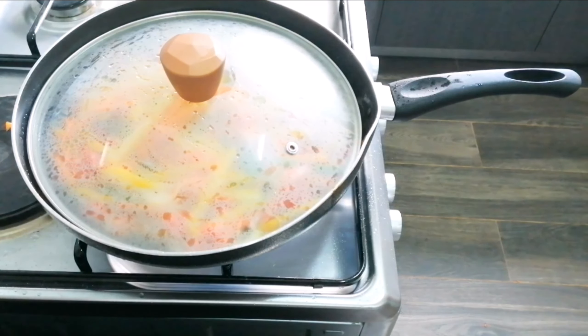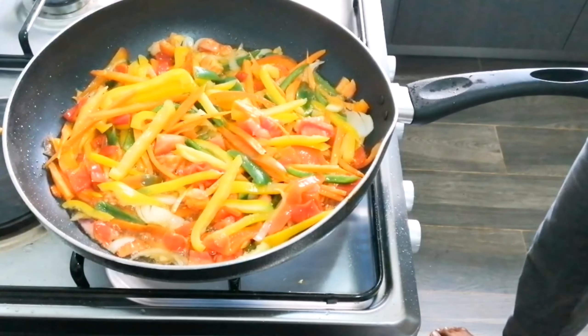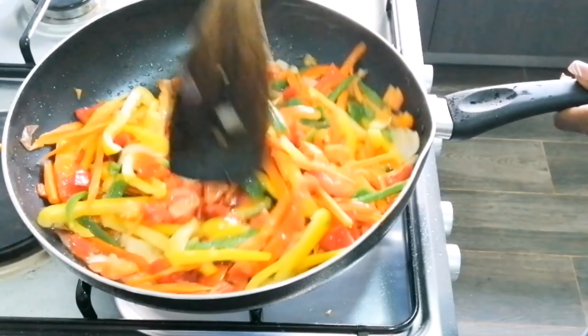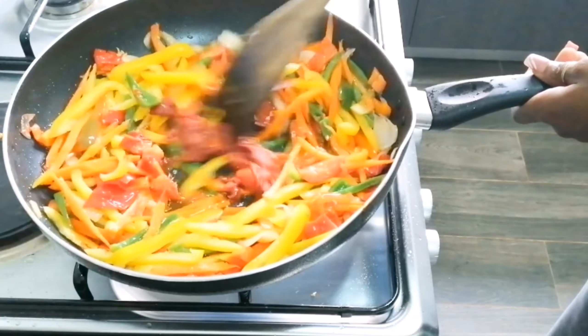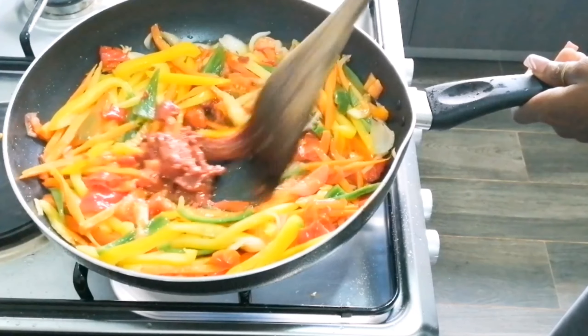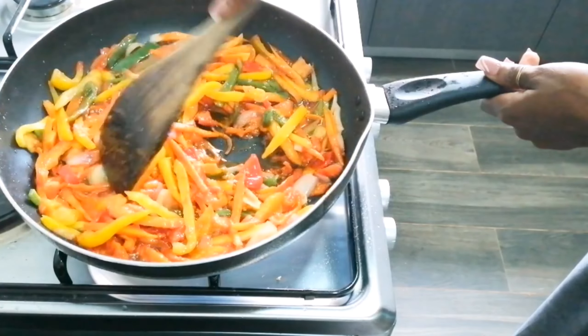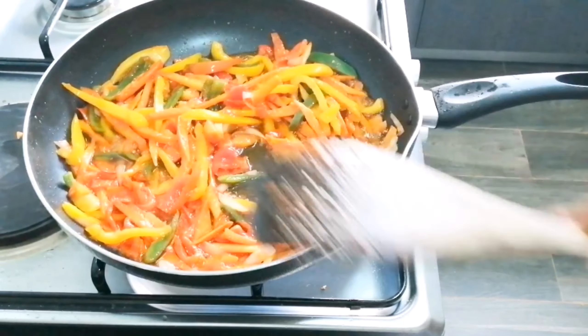I covered it to cook for about one minute — these things cook very fast, so I didn't want it to be overcooked. Look, it's already cooked! I added my tomato paste and mixed it in a circular motion to get it in properly, and here are the results.